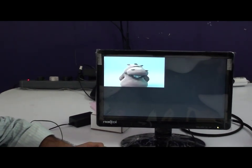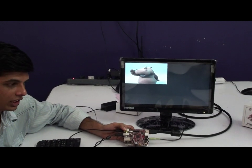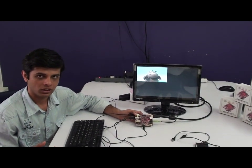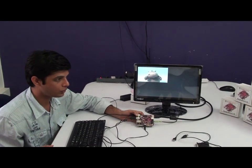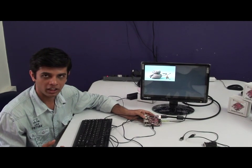This BeagleBoard XM has a DM3730 processor. It has a dual-architecture DSP as well as an ARM Cortex-A8 controller. This processor is majorly used for audio-video processing and mobile-type applications. You can see some applications here.